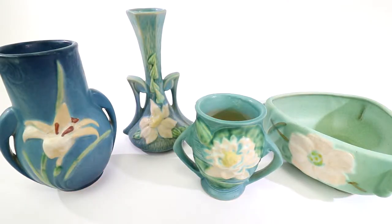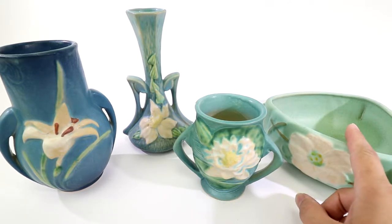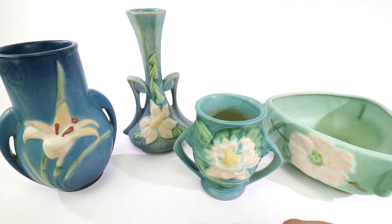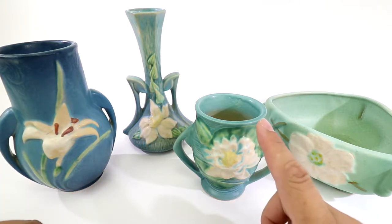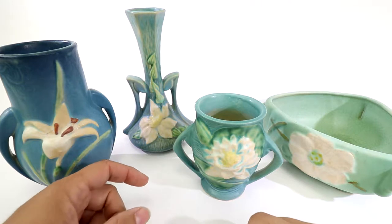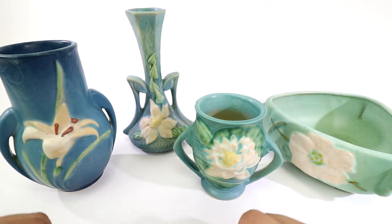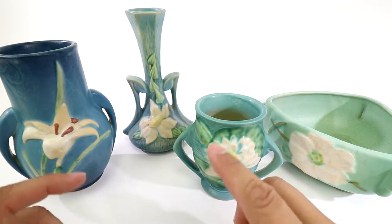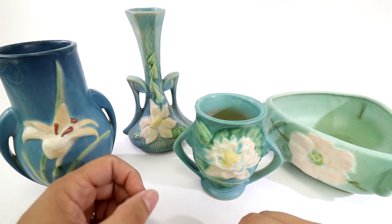Today we have four examples of Roseville pottery — actually, this one is not a Roseville, and we'll get into that in a second. These three vases are Roseville: the Zephyr Lily, which is a very popular flower; the Water Lily; and the Clematis, basically a vine flower — all white flowers. This particular blue color was popular in the 40s and 50s.